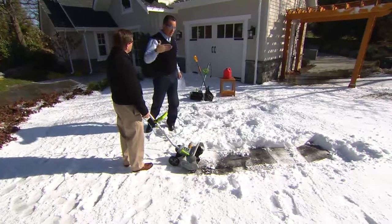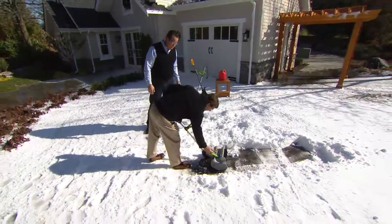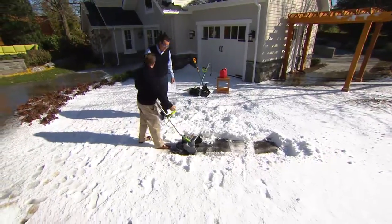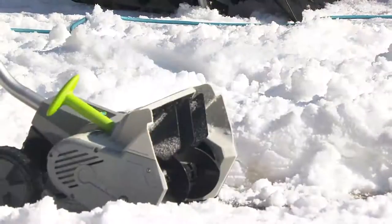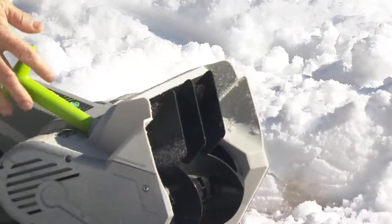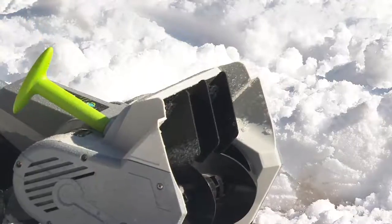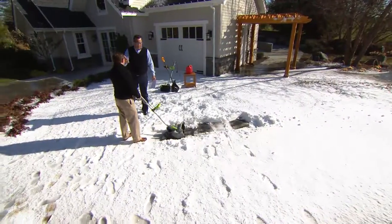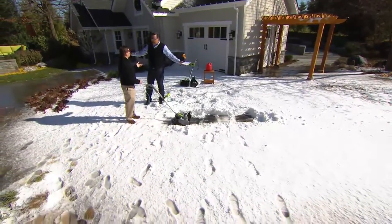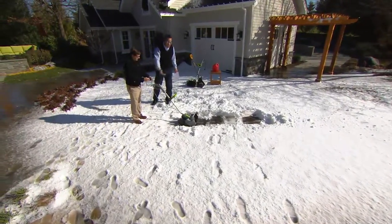You can direct the snow forward, but you can also redirect it left or right. What's unique about the Earthwise is the fins here will go right if you want to throw right, straight ahead, or left — so you're not moving the snow two or three times, and you're not spraying it into the street where cars are parked. No gas — I don't have to store gasoline in my garage, I don't have to worry about not having any gas the morning after a snowstorm. You simply plug this into an extension cord and get busy moving the snow.